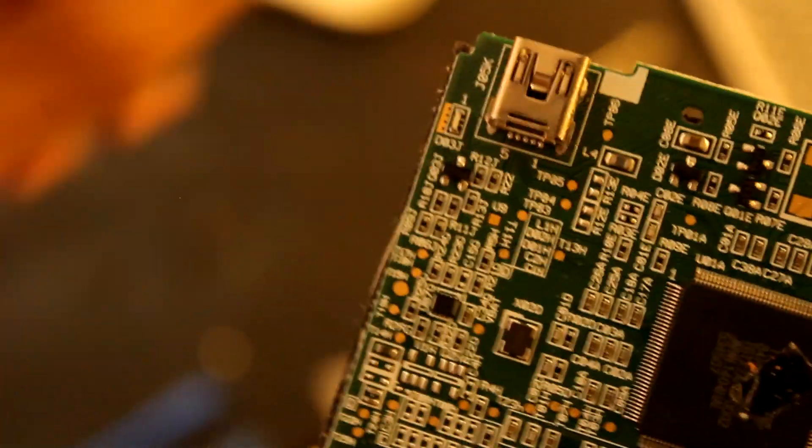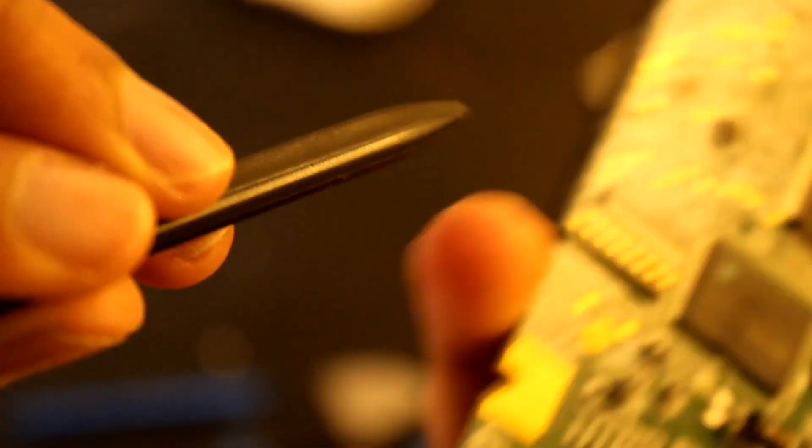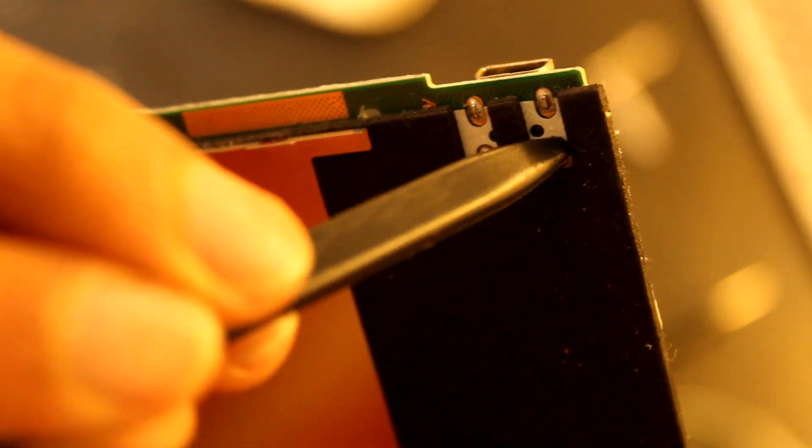Here on the back we have a mini USB connector — the original one. I'm pointing out the five pins: power, ground, D2 plus, D2 minus, etc. This is how I have to desolder it — these four pins here. I have to melt them and take them out. It may be kind of hard though.